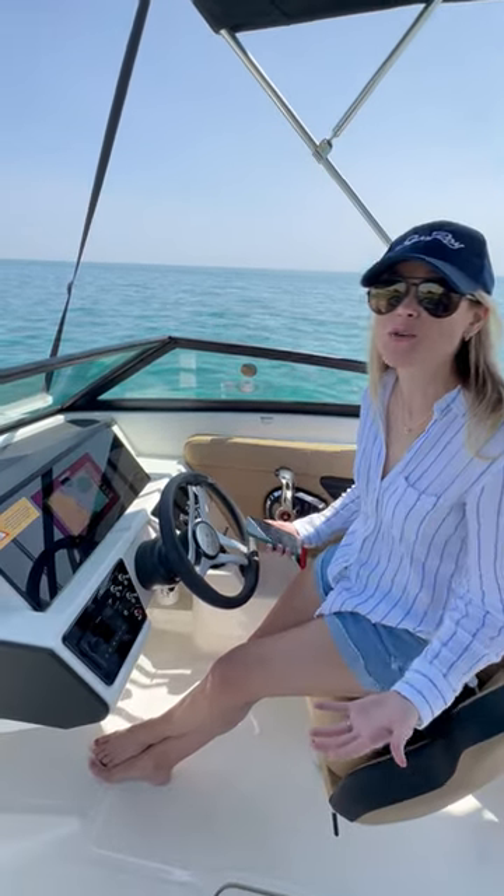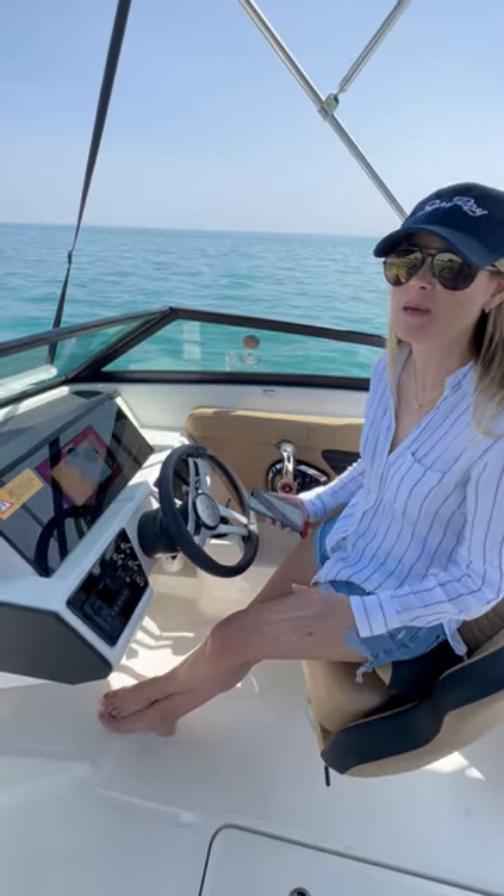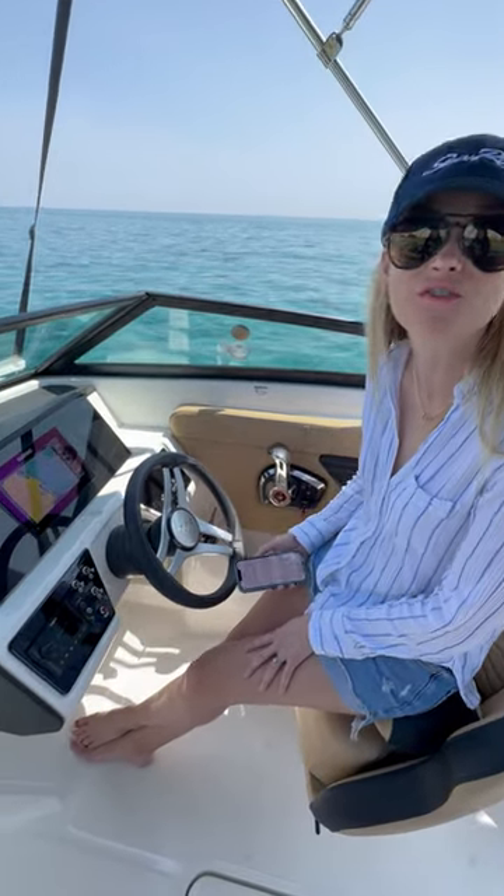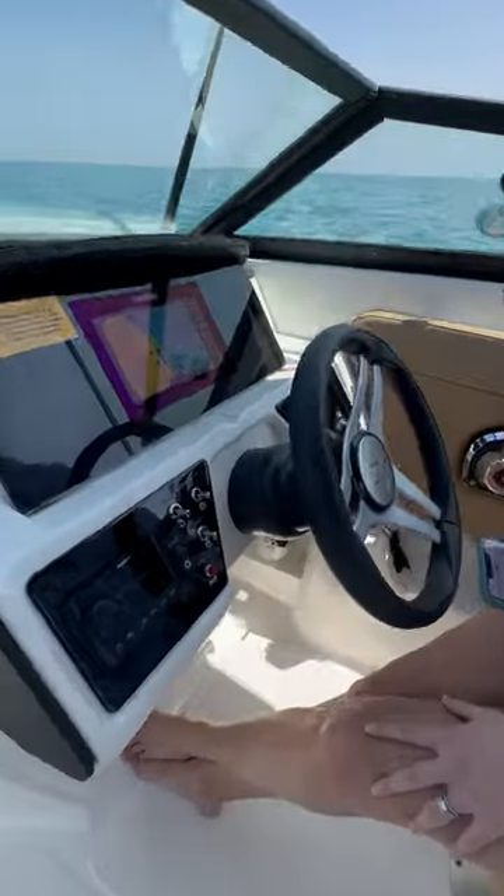I'm Caroline with SeaRay, and everyone knows that a perfect day on the water is made even better with the perfect playlist. So let's make sure you know how to connect your cell phone to the Fusion Audio system using Bluetooth.